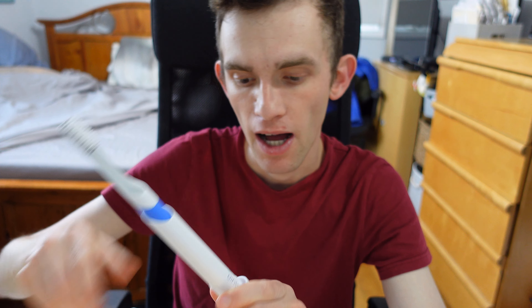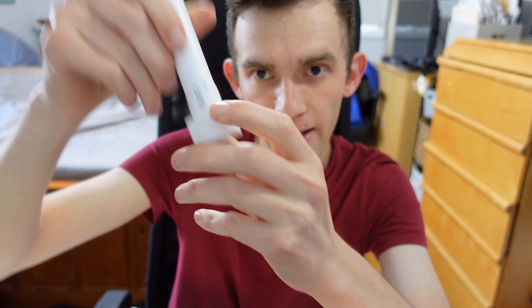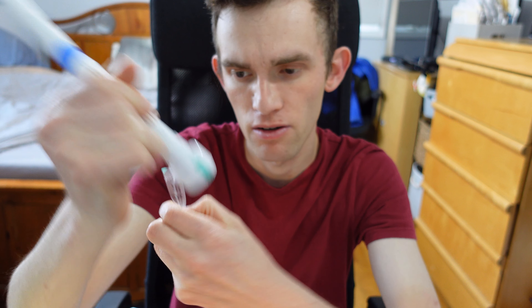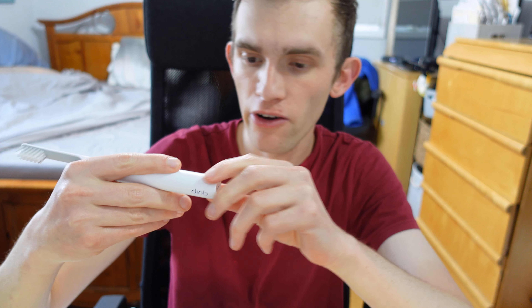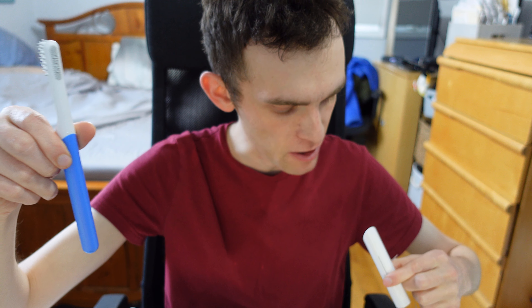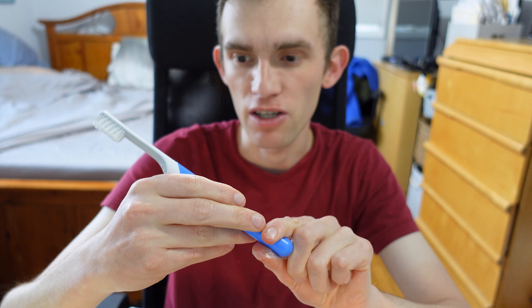The toothbrush has a two-minute timer with guiding pulses, which tells you when an area of your mouth has been cleaned enough. It also works as a travel cover, so it's very convenient to bring on the go. It's hard plastic and lightweight. There are still some components to explore — I'm going to pull off some remaining tape and packaging to get the product fully out.